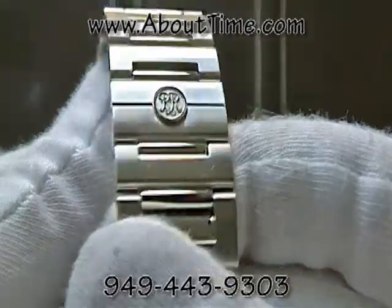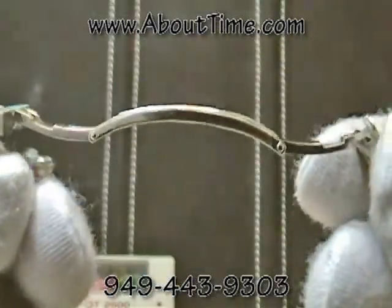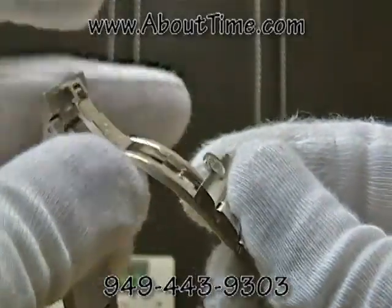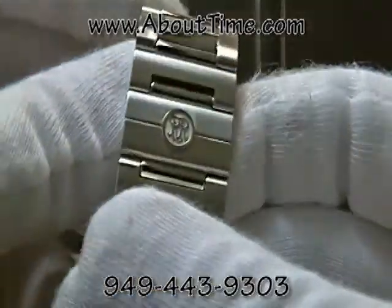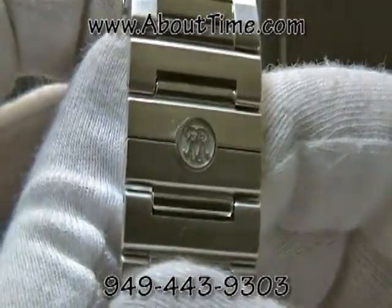This watch also features a hidden clasp design — it's a butterfly fold-over type clasp with the Ball logo insignia, which is the RR, once again representing the birth of Ball watches.